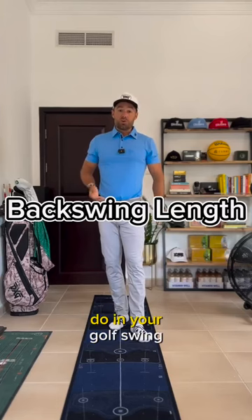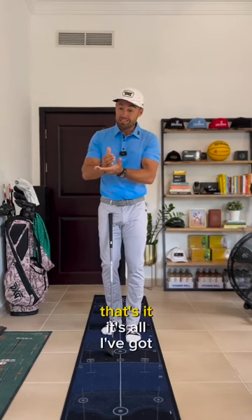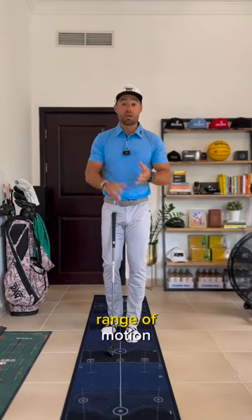What you're going to typically do in your golf swing is you're going to swing back until your body says that's it, that's all I've got — that's the end range of motion.